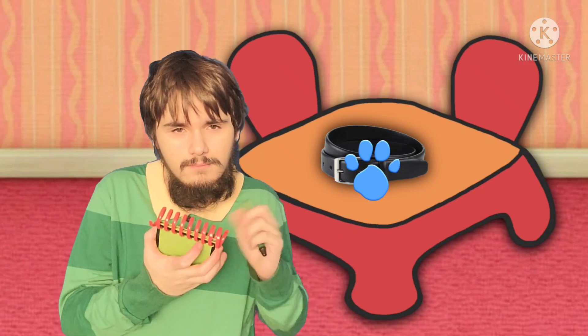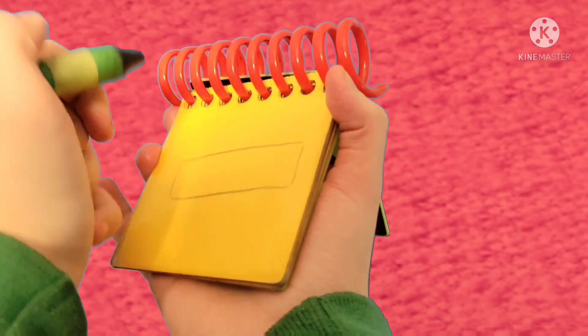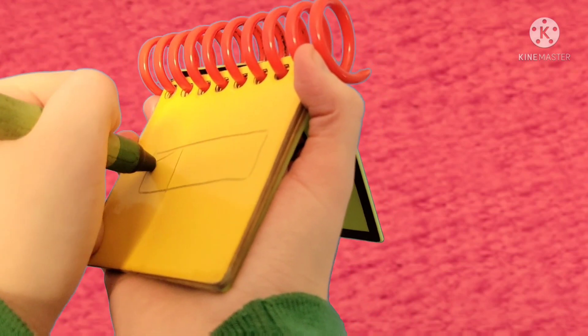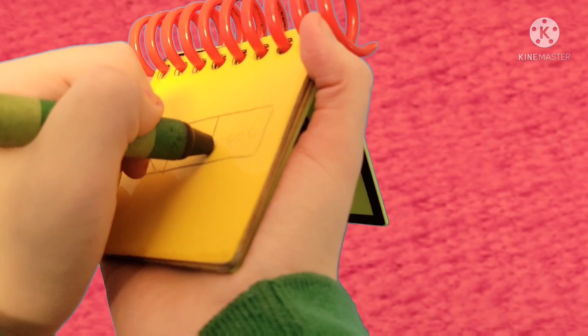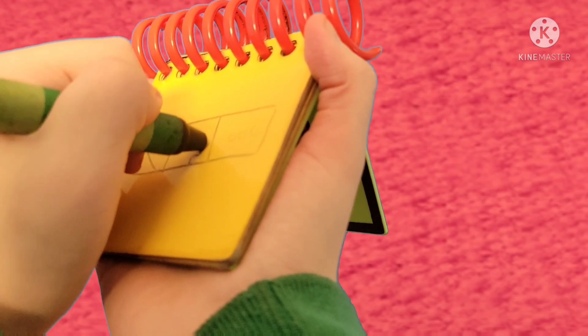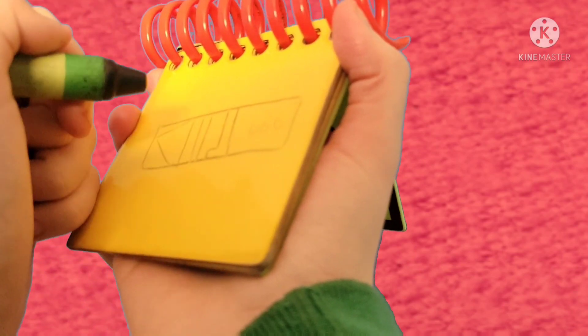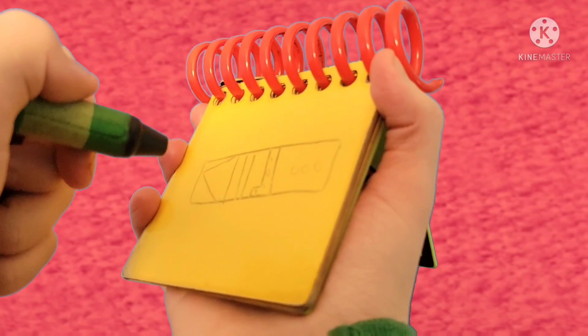Well, you know what we need? Our handy-dandy notebook! Okay, Michael's belt. Let's draw a rectangle, and then a kind of triangle top right here, some circles here, a line here, a line — like that. And there. A belt. Michael's belt.